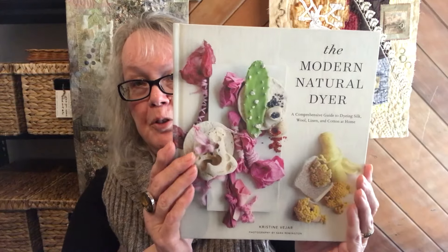First of all I just wanted to show you a few things that have just come up. One of them is a book I received yesterday — I haven't even looked at it yet. It's called The Modern Natural Dyer and I'm really looking forward to it. It's by Christine Vejar. I hadn't heard of her before but I'm certainly going to study this book and experiment with some of the ideas in it. Just the cover itself is enough to make you want to dive into it.